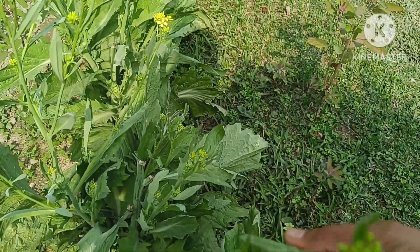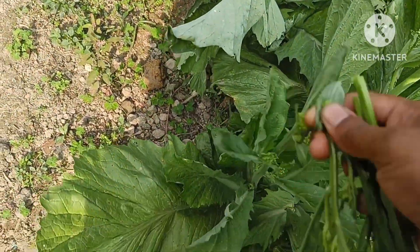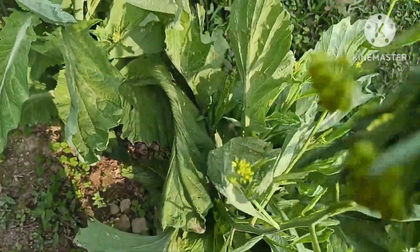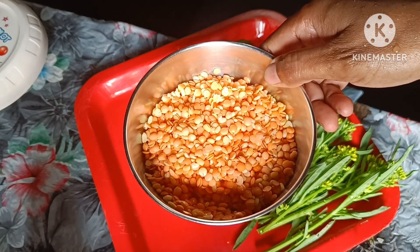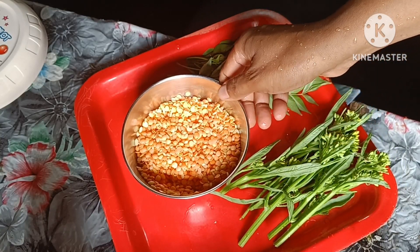Hello guys, good morning. I will put a fortune in the chandelier. I will put a bumbar over the chandelier. I will put sugar in the chandelier and make the pot.